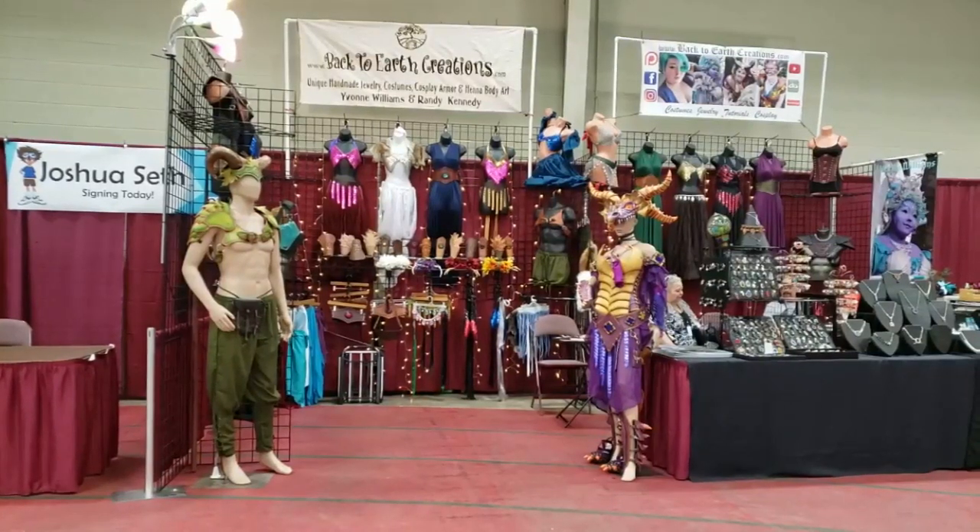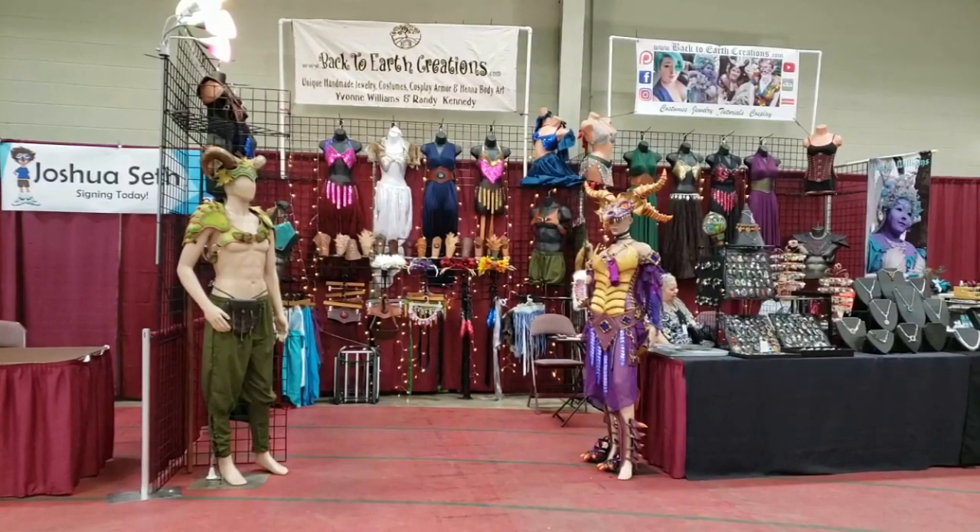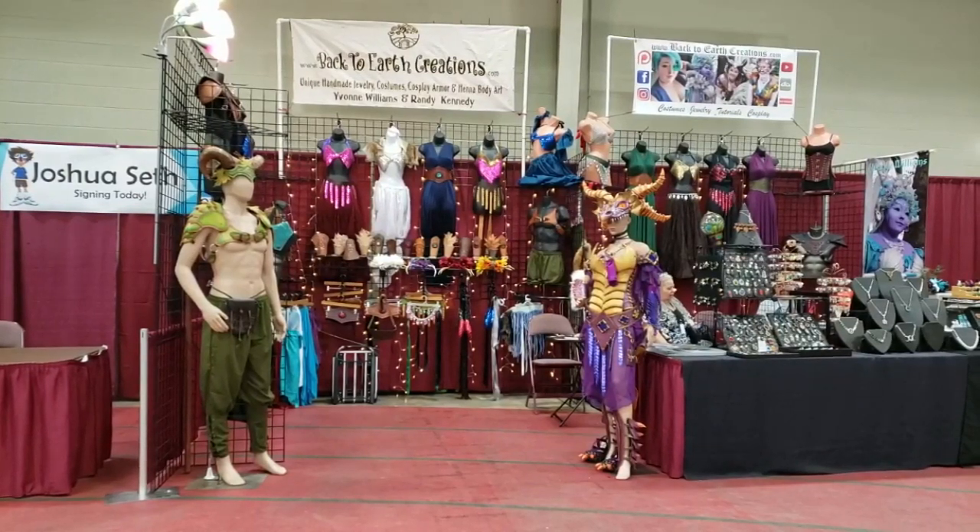Hey everybody, I'm Yvonne Williams with Back to Earth Creations, and in this video I wanted to take y'all through a quick tour of my most recent booth setup.